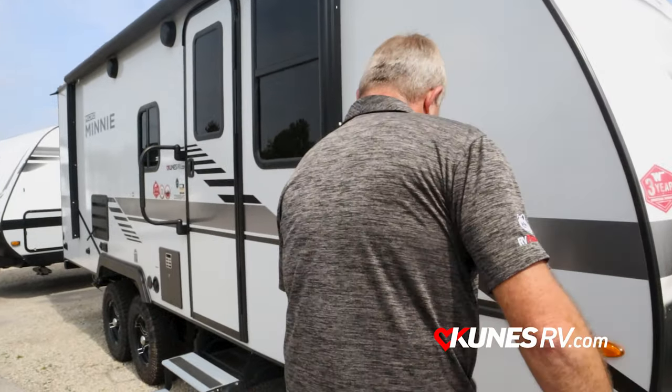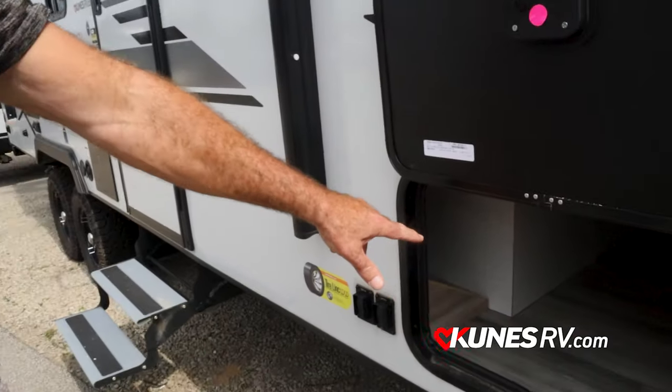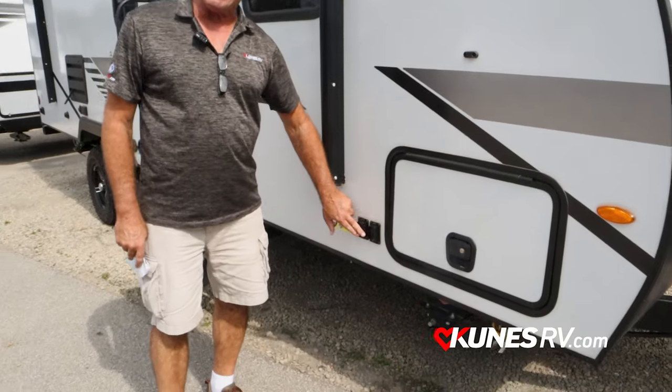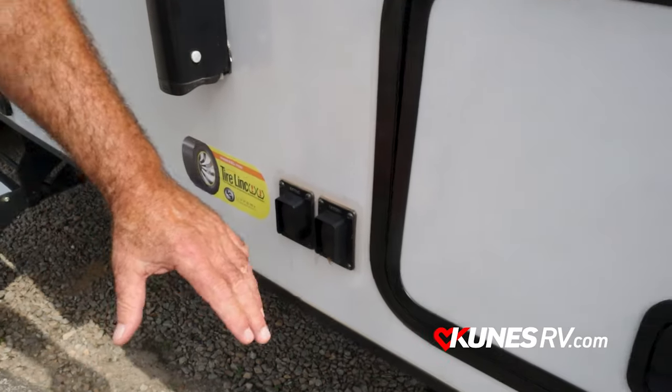Bring you around the side here. Got a huge pass-through that goes all the way through the other end, and I can also load from the other end, which is very nice to have. Electric power jacks — they're electric, so they get you down fast and up fast.